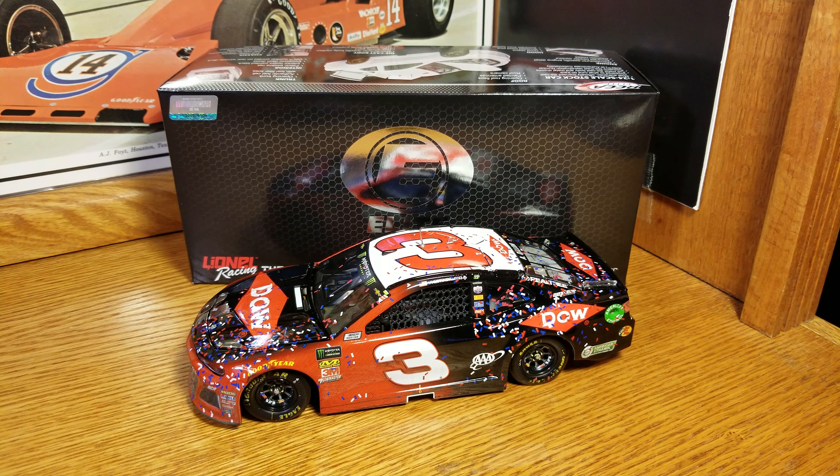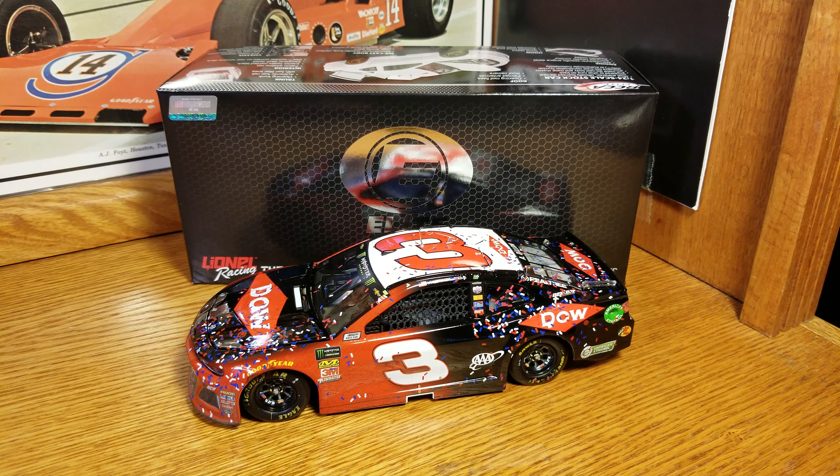Hey everybody, welcome back to another DieCast review. As you can see, the Daytona 500 champion car is in.